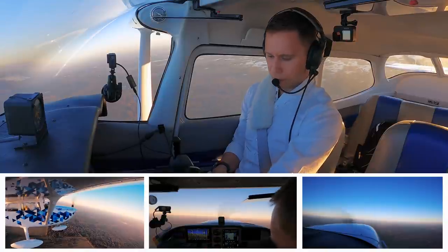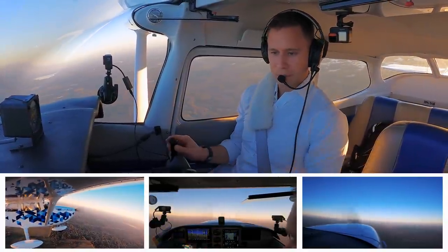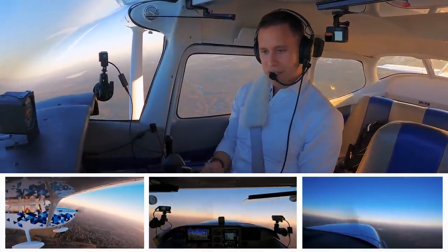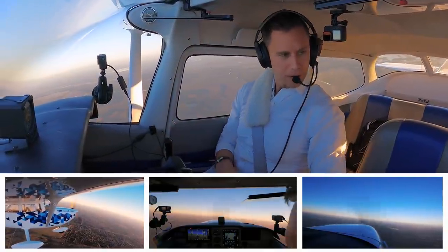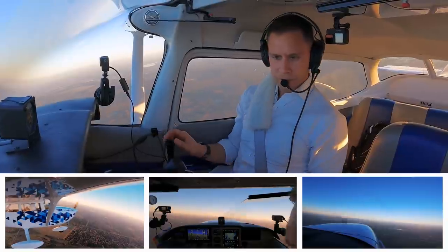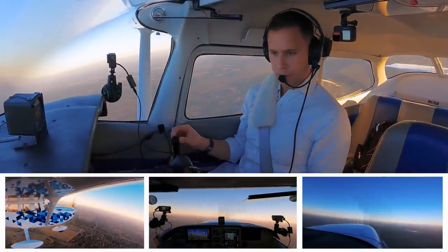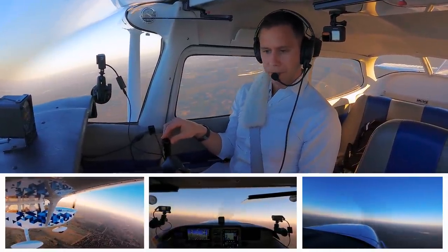I'm kind of level but still 20 feet low. On a glass panel plane that bugs me; on a steam gauge plane it wouldn't look like much of a difference. We're going to manage that all the way back around — that's looking really great. When we get around to a north heading, we're going to do something different. You can add turns to this; you should be doing this with an instructor, please. Instructors, you should be doing this with your students. We're going to come all the way back around here.